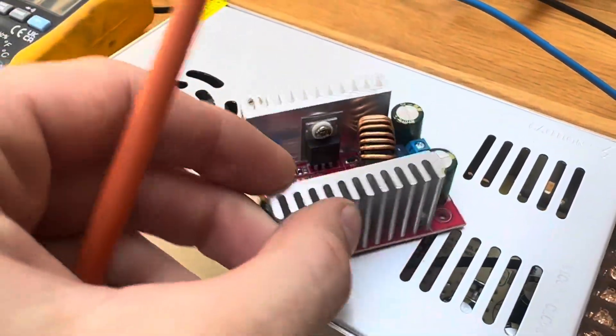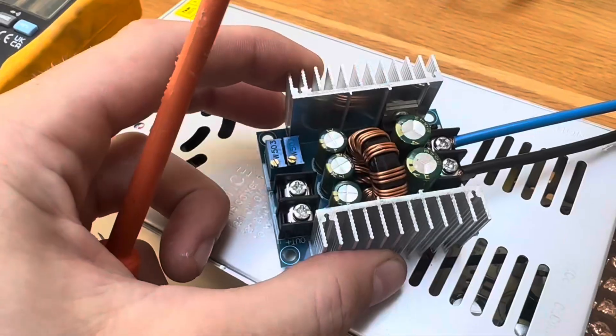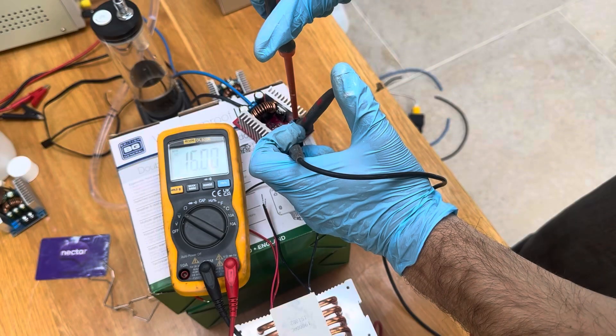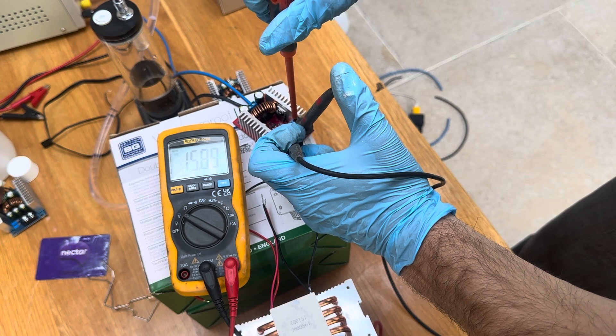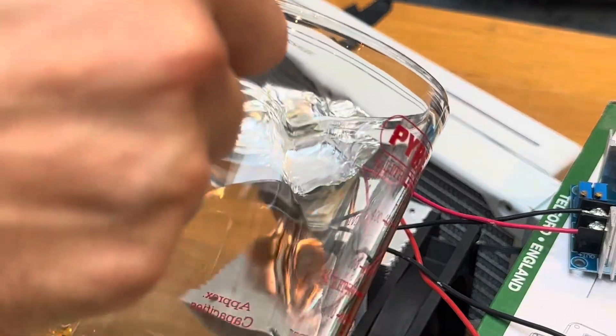I had to run two different voltages through the individual modules — the bottom one needs more power to draw all of that heat away. Using these buck converters, I set the top at 7 volts and the bottom one at 15. I stuck some foil on the top and ran my first test.